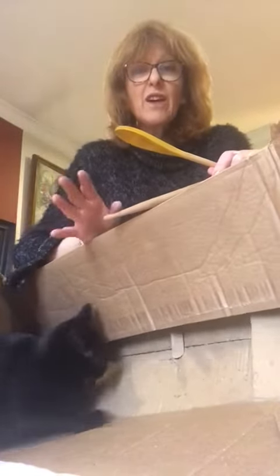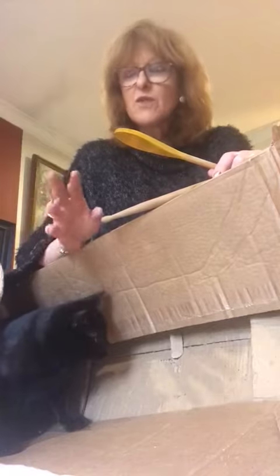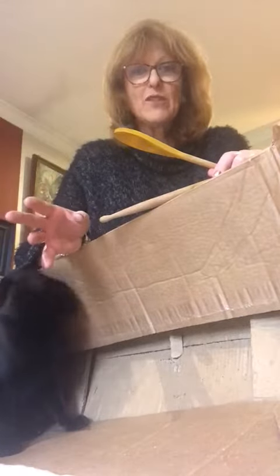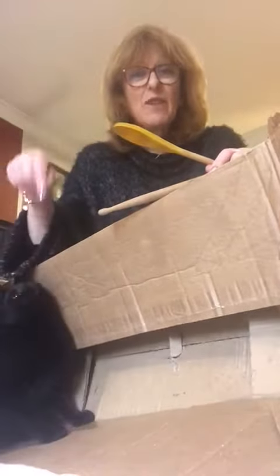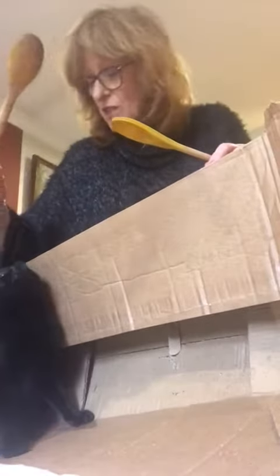Here we are in the studio again — interesting studio, perhaps to the untrained eye it might look like a bedroom. I have my willing helper who is so willing to help, it's positively annoying me. But never mind.